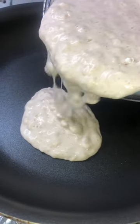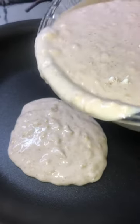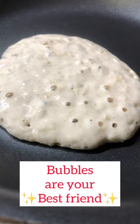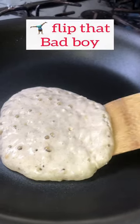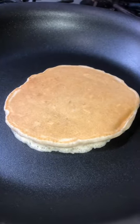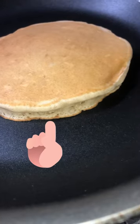Set that in your pan, ensure that it's the correct size you want it to be. Make sure bubbles are all the way in and out. About half of your pancake mixture, not just the corners. Flip that bad boy and ensure that the bottom side is taking color nicely.